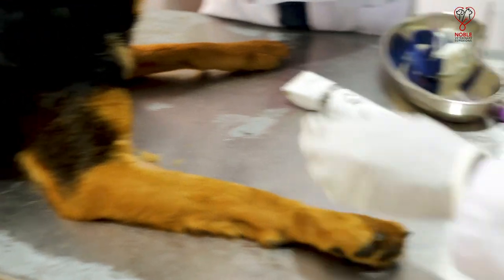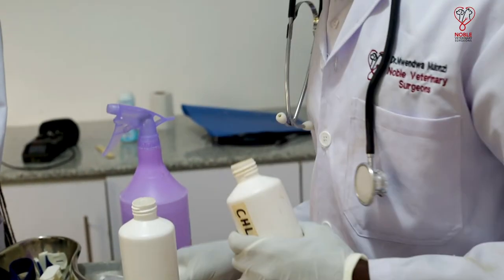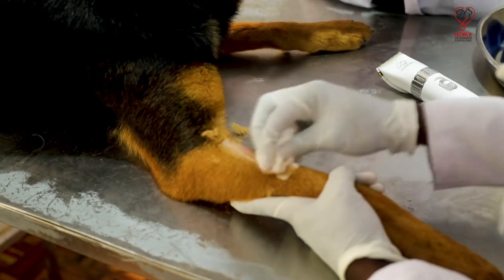After shaving, the site is then cleaned using a disinfectant. This will remove any dirt and bacteria that can cause contamination of the sample.